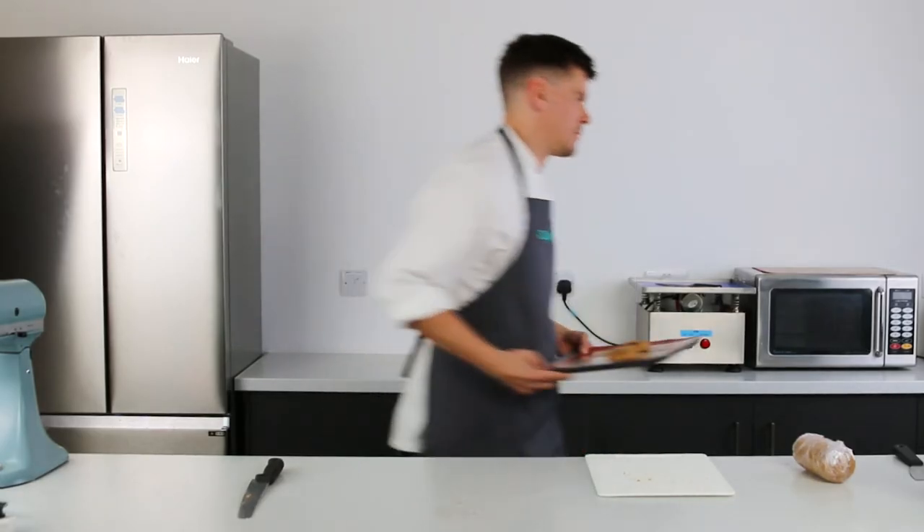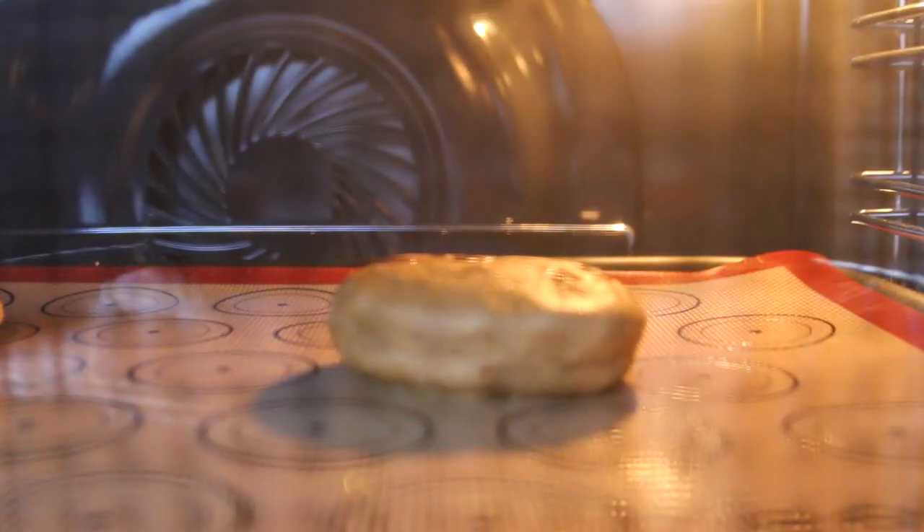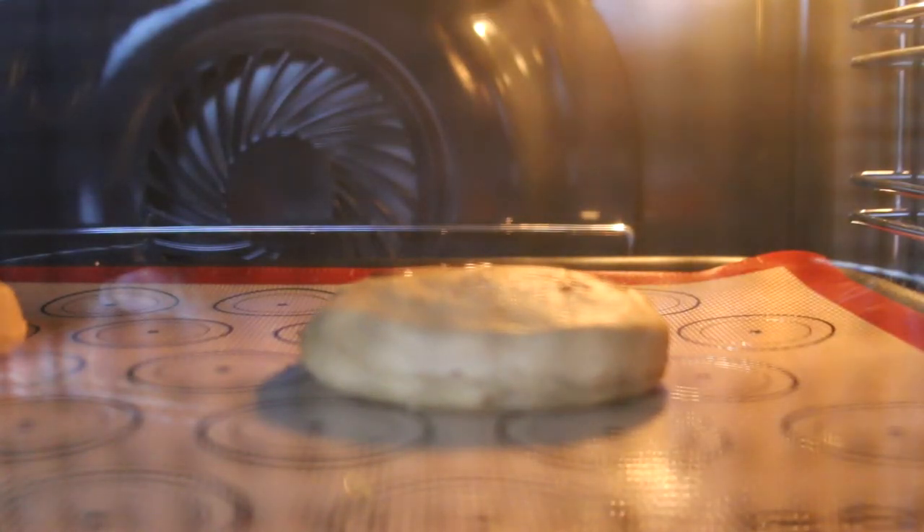Once you've formed the cookie pucks, bake on 160 degrees for around 10 to 15 minutes depending on how thick you've cut your cookies.